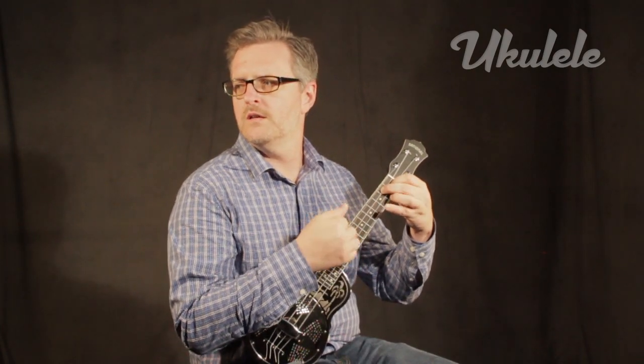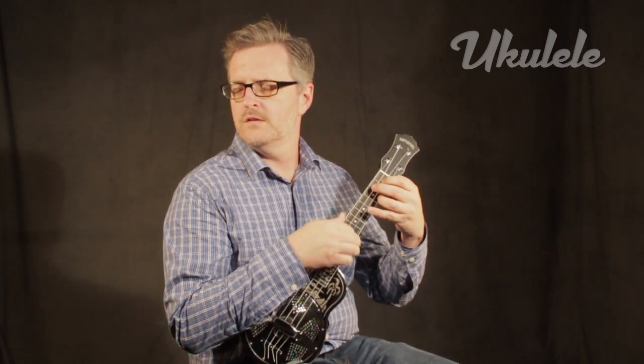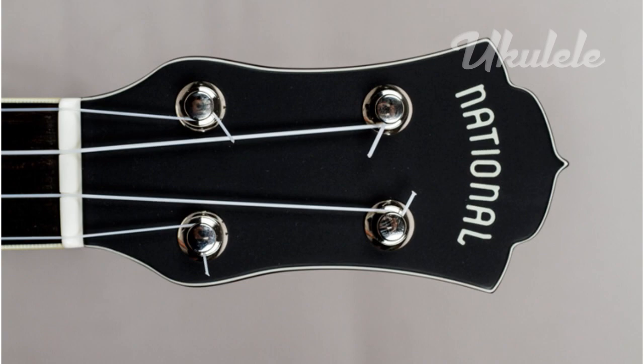Though production ceased at the outbreak of World War II, those shiny old instruments always had fans, and a modern version of the company was reborn as National Resophonic more than 20 years ago in San Luis Obispo, California.